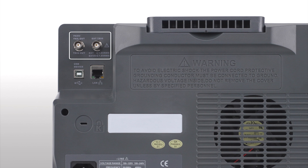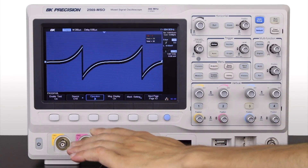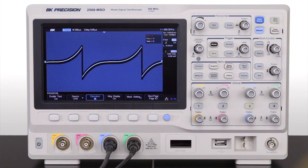The trigger out can be configured with the built-in pass-fail function and set to fire if a fault condition is met. The pass-fail function can determine if a waveform falls within a user-defined range. The on-screen mask shows if the waveform is within defined limits or out of range.